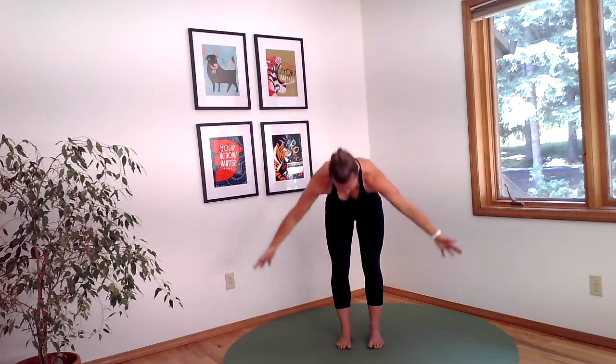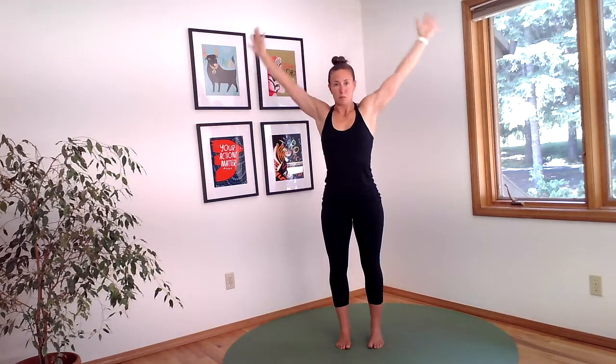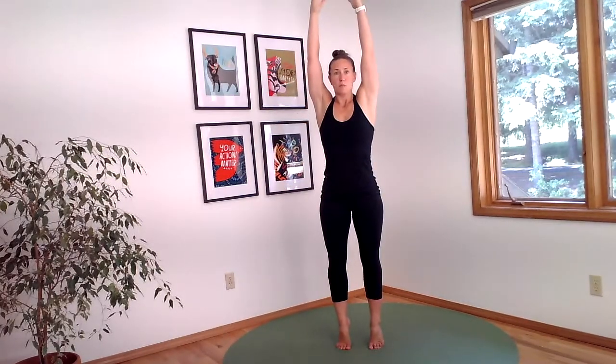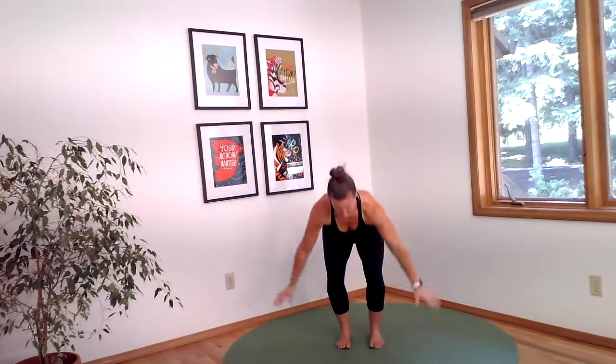Lift up and then dive forward, tap the ground, and we'll transition to the same pattern but this time in a squat. So squat down, bend your knees, tap the ground in front of you, and come back up to your balance on the balls of your feet with your arms overhead.